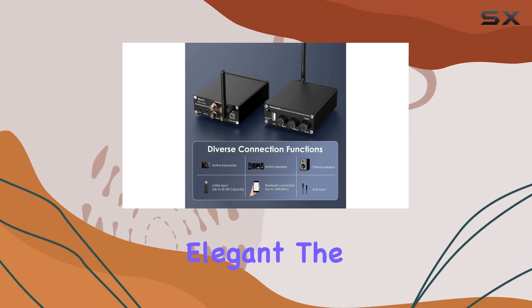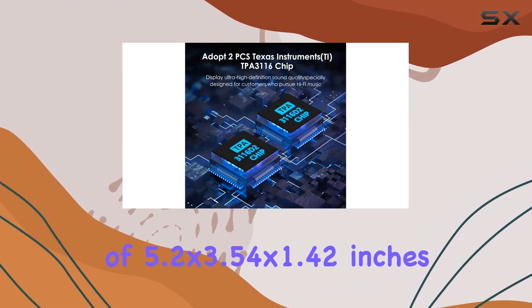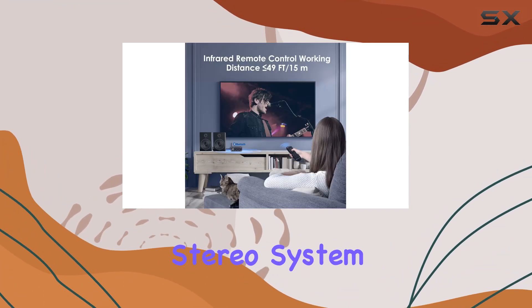Compact and elegant, the aluminum alloy body of the BL20A adds a touch of sophistication to your audio setup. With dimensions of 5.2 by 3.54 by 1.42 inches, it's easy to integrate into any home audio stereo system.